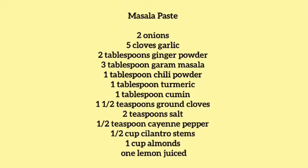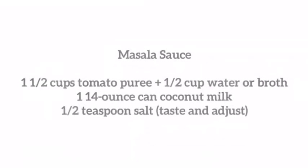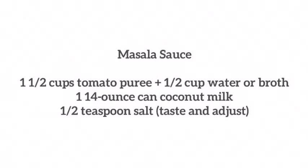Here is the recipe for the masala paste and also the masala sauce. If you would like to have a very creamy consistency to your curry, use heavy cream in place of the coconut milk.